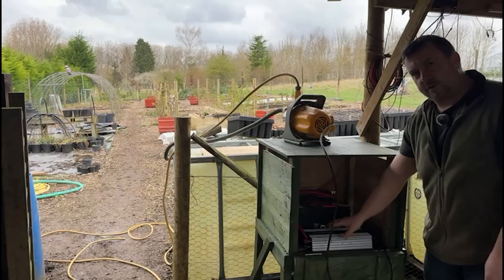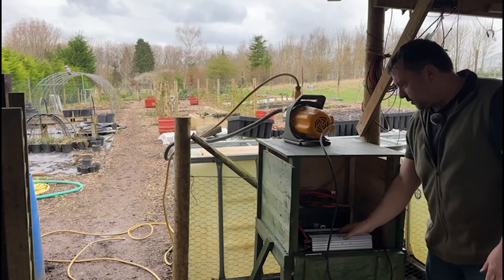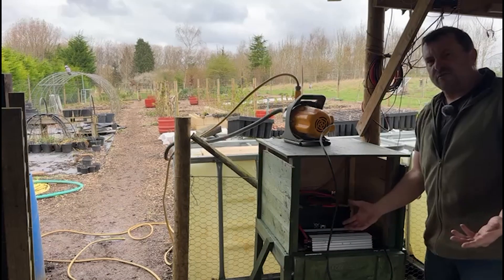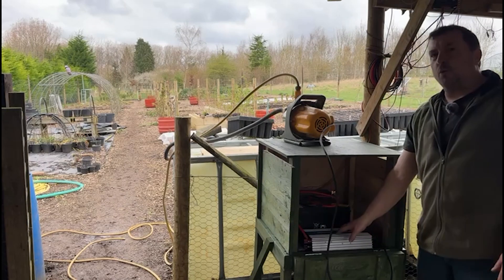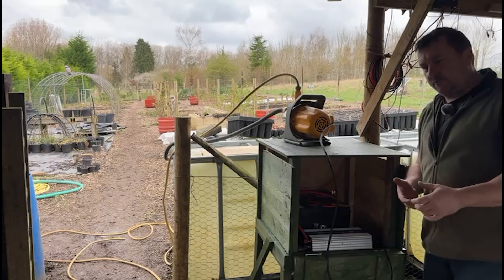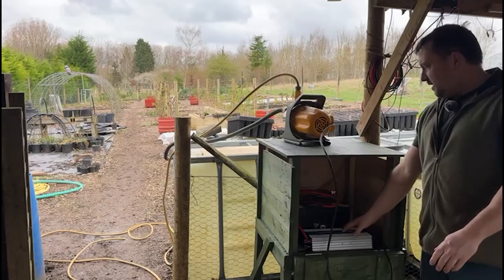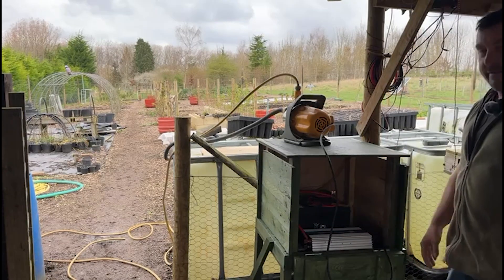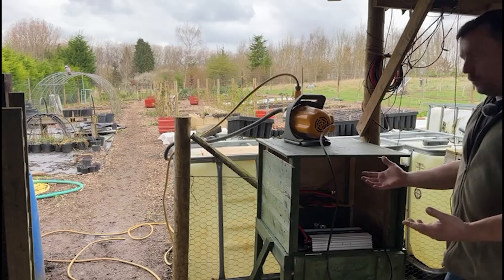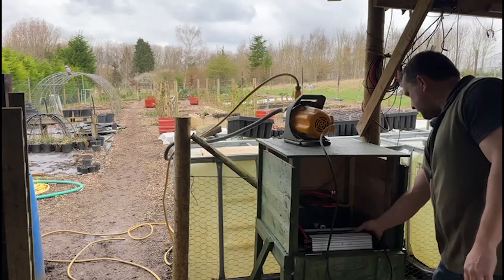This is a 1500 watt inverter I got for Christmas - made by Streetwise, probably a Chinese make, but the reviews were pretty good. It's 1500 watts continuous, 3000 watt peak, so you can run up to 3000 watts for a short amount of time. You could run a smaller kettle off it, so I could in theory boil the kettle for a cup of tea down here. There are two plug sockets and an on/off switch.